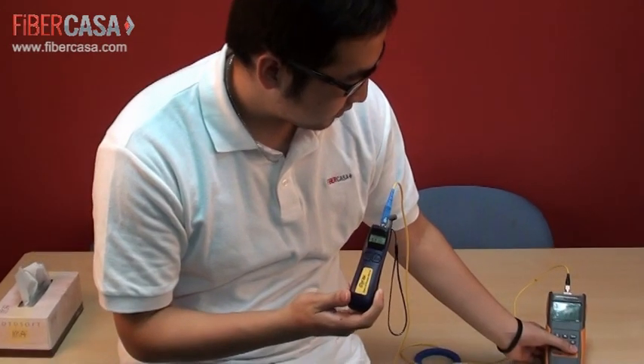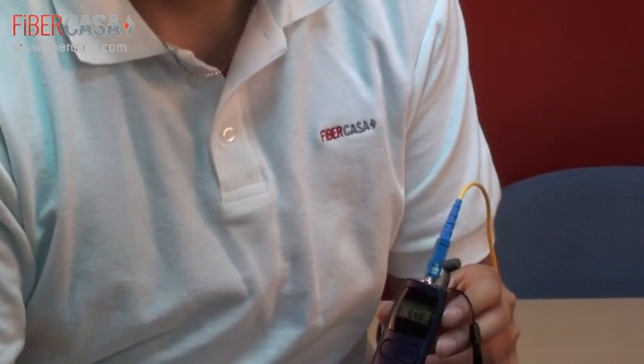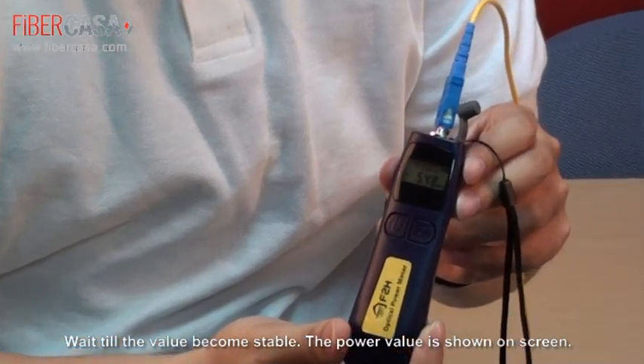Turn on the source. Wait until the value becomes stable. The power value is shown on the screen.